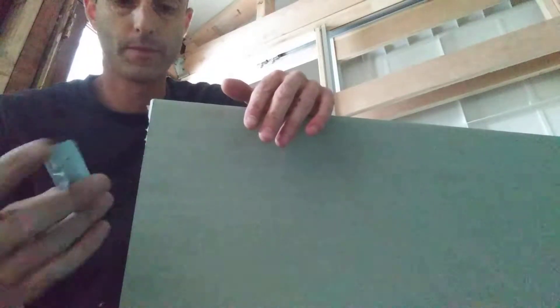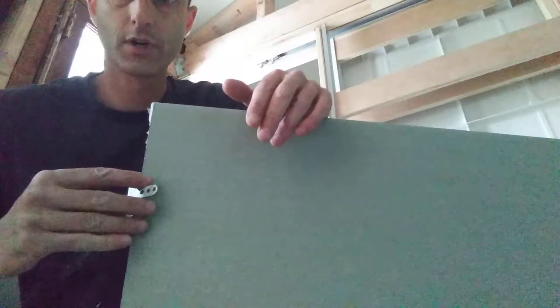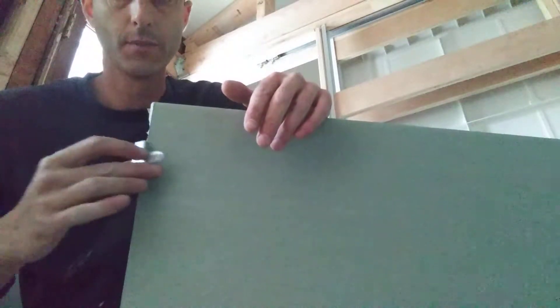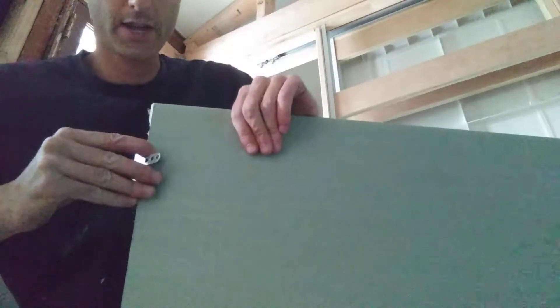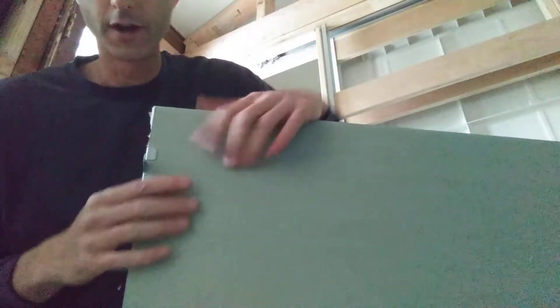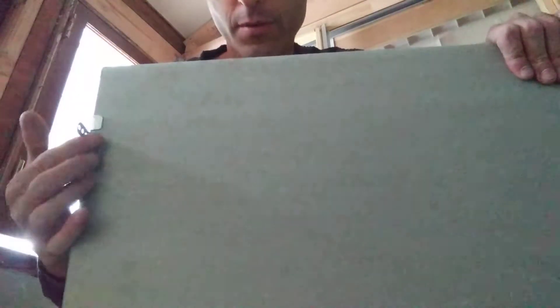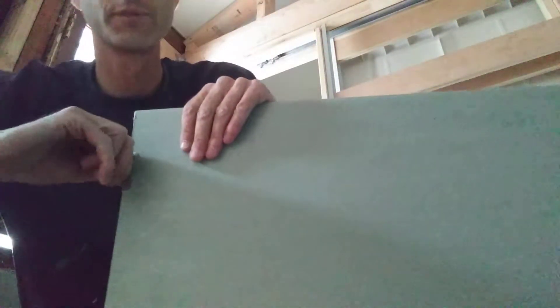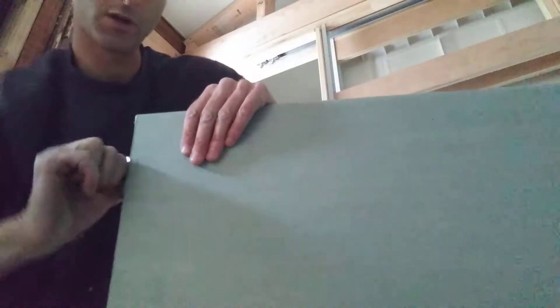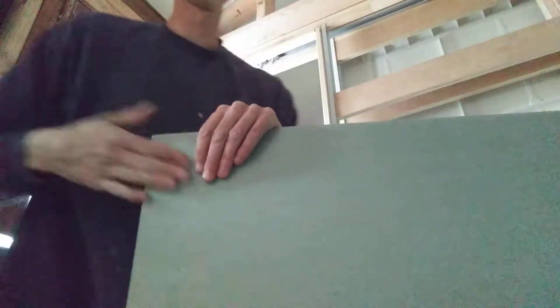I'll show you how you just slide them onto the drywall. You get your clip and put it on — one at the top, one at the bottom, one in the middle. It just slides on like that and it's on there. Then you put one screw through there to hold it to the border where you do have some backing.